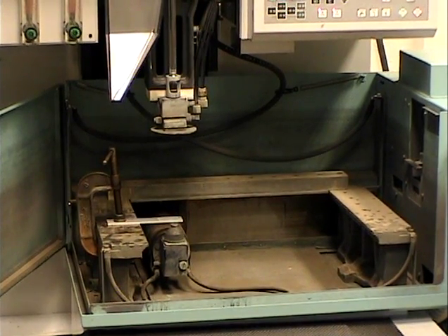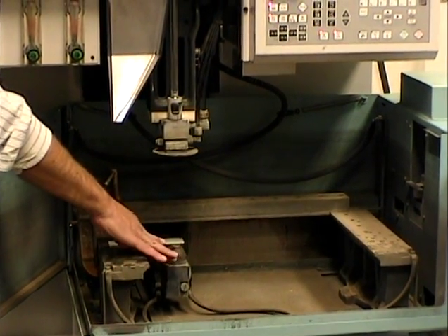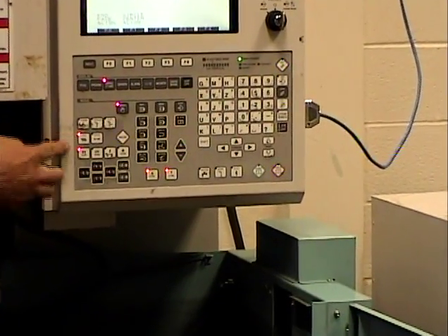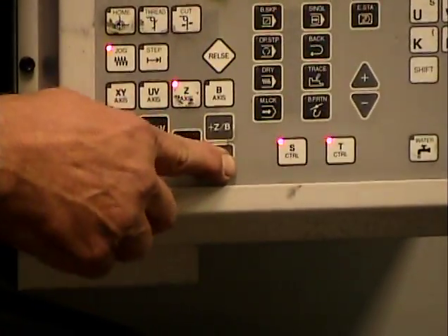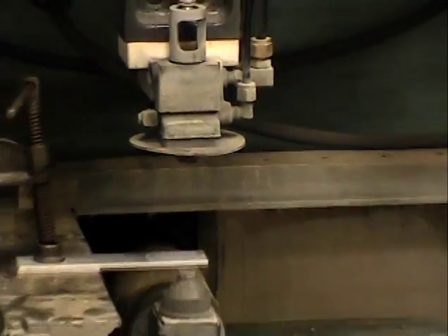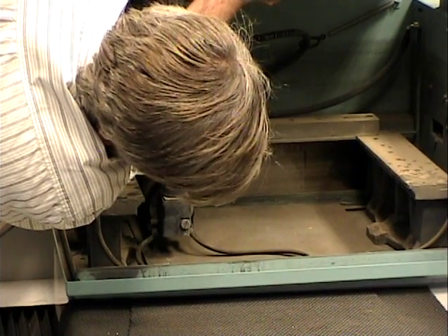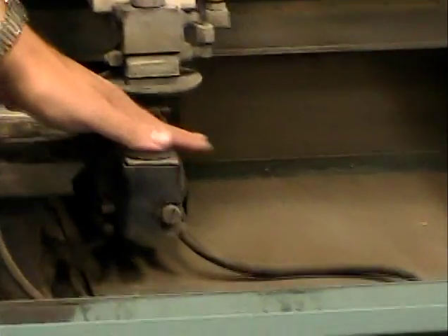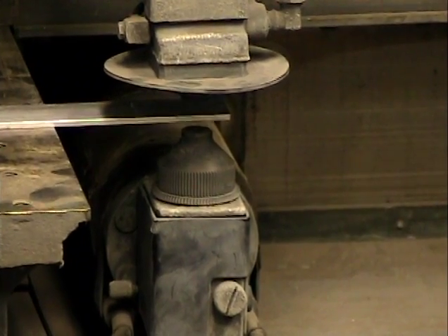The last operation on this side of the setup is to bring the upper head down as close as possible. To do that, the manual light will be on, the jog light will be on, and then hit the Z axis. Notice the plus Z and minus Z controls — it's coming down. If we were actually cutting a part, we'd keep it within about 10 thousandths of an inch.